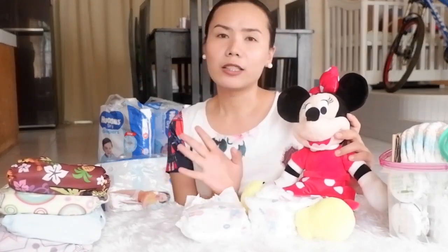Hello everyone, welcome back to my channel. Today I'm with our friend Mimi, and she's going to help me show you guys how to properly and quickly change your baby's diaper. So whether you're using a cloth diaper or a disposable one, the concept is still the same.